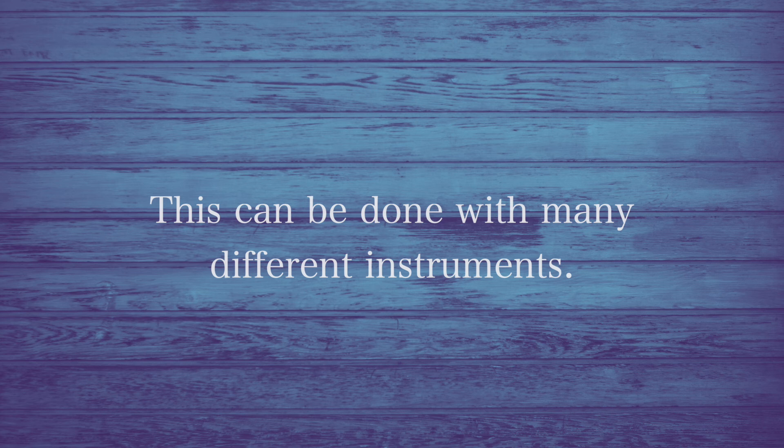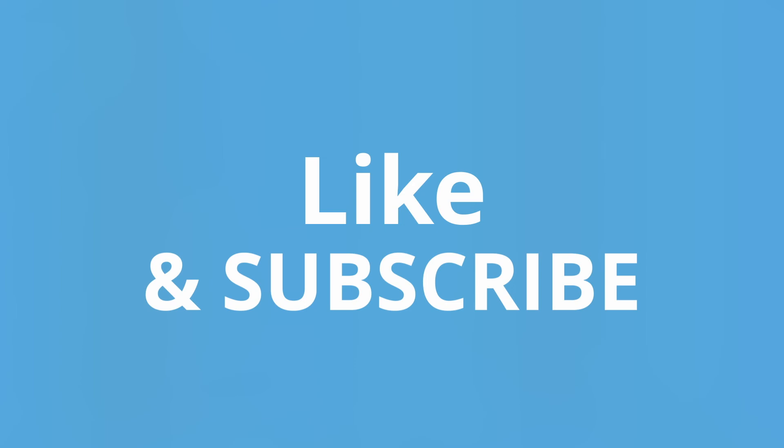Again, while this is clearly quite effective with percussion instruments, you can do this with pretty much any instrument you like to achieve various different results. Well, that's all we have time for today. Like and subscribe for more zoomed-in looks at various moments in the orchestral repertoire.